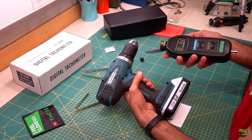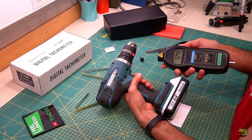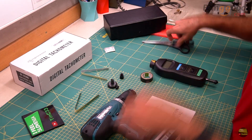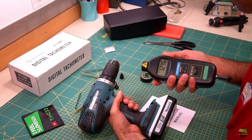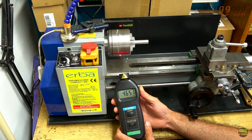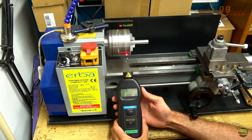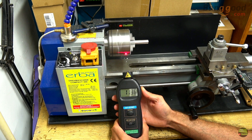If we want to measure RPM on a reflective surface like the ring on the chuck, there can be a problem, because the light will reflect all the time, not only once per round from the reflective tape. But there is a simple solution — just use black or any other non-reflective tape to cover the shiny surface, then attach reflective tape at one point and make the measurement. The rubber tip for contact measurement is quite soft, so we can easily measure even if the tachometer isn't in perfect alignment with the measuring shaft. I noticed more accurate results when measuring on the side of the chuck, so there is no other reflective light besides the tape.